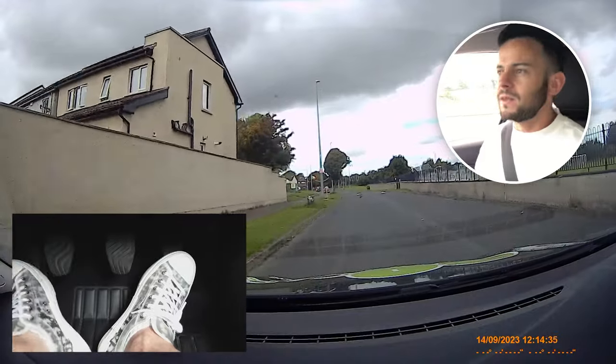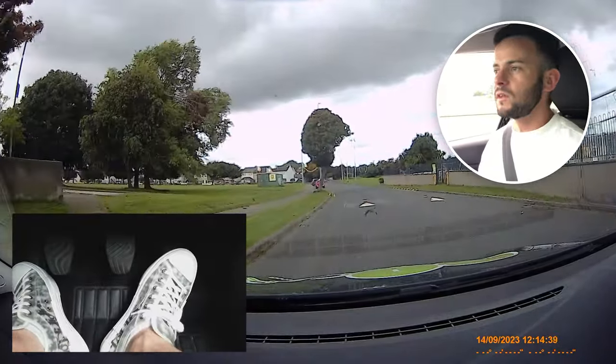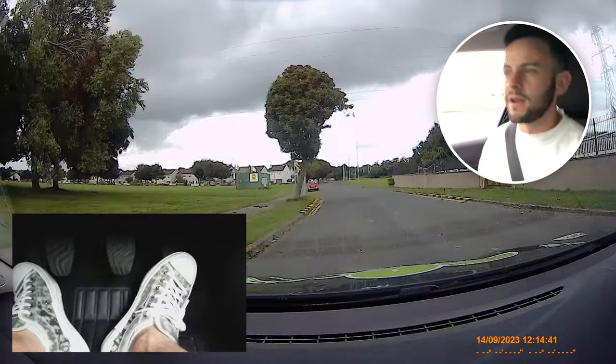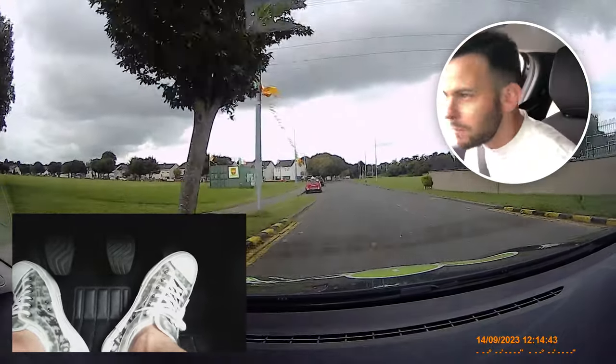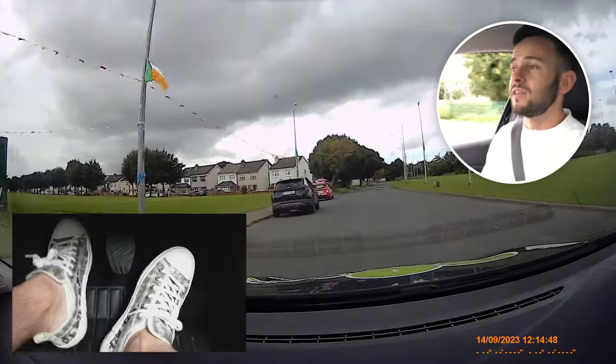That's how we tackle a closed junction. When we can't see, we need to slow it down, roll it into first if you're in a manual, then get a better look. When you know it's safe, off you go. Try to get the two looks in because then the tester knows you've looked and that it's safe to go. The reason I call it a closed junction is because we couldn't see right and left on approach.